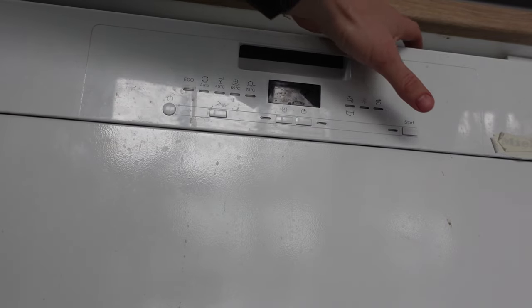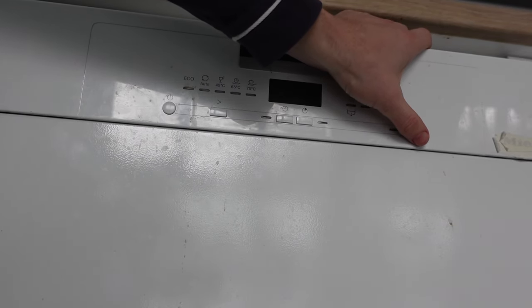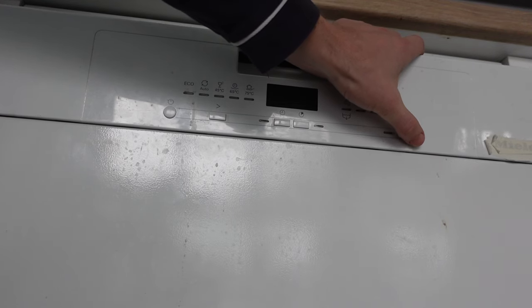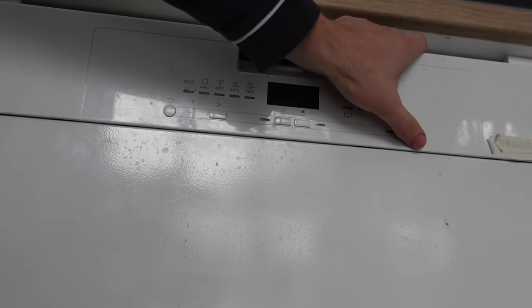On the newer models, all we're going to do is find the start button and press and hold it for three to five seconds, and that will force the dishwasher into a hard reset mode.